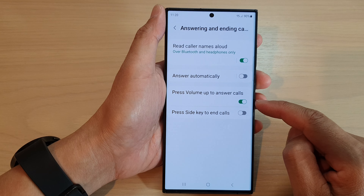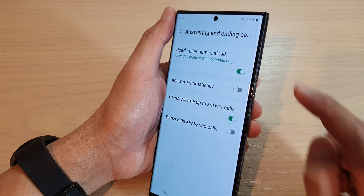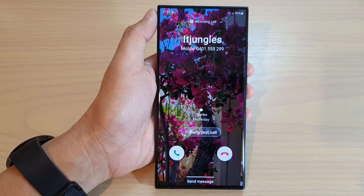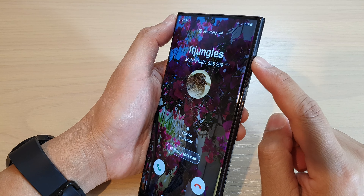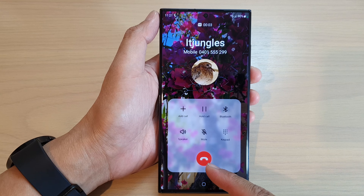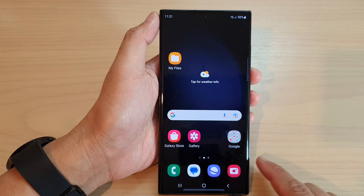Once this is turned on, when you receive an incoming call you can press the volume up key to answer it. Now I have an incoming call — I press the volume up key and you can see the call is answered. That's it, thank you.